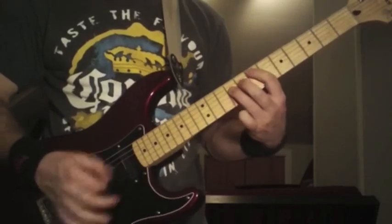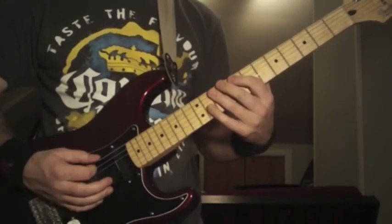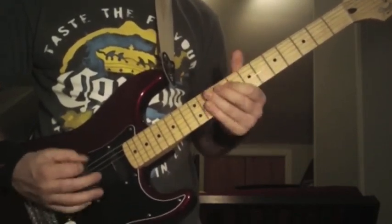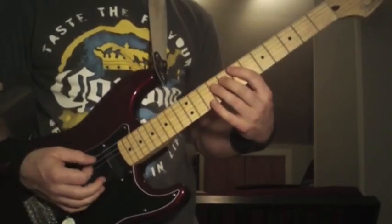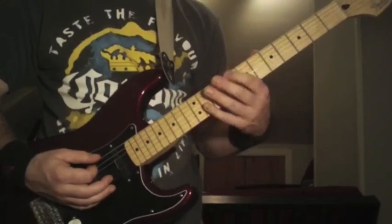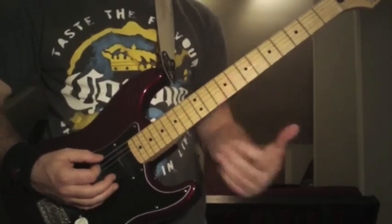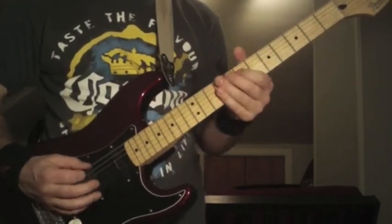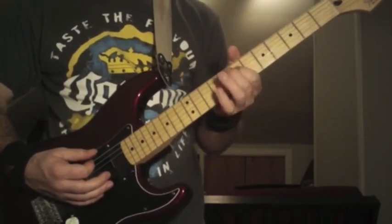So here's the two riffs so far. That's 8 to 10 on the 5th string. Then you're going to do it again two more times. The third time you're playing this, you're going to do that 8-10 — the same riff as the first time. Then this is the fourth and final time you play this part of the riff. It's going to go 9, 10, 8, 9, 7, 8 on the 4th to 5th string — so 7th fret on the 4th string, 8th fret on the 5th string.